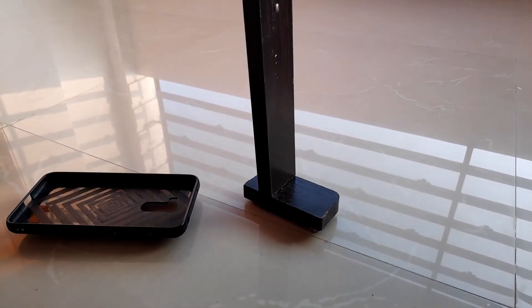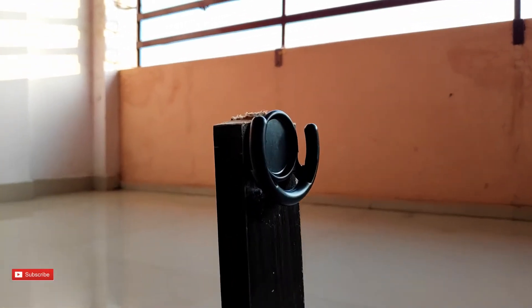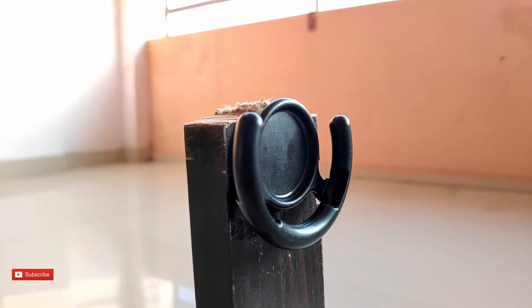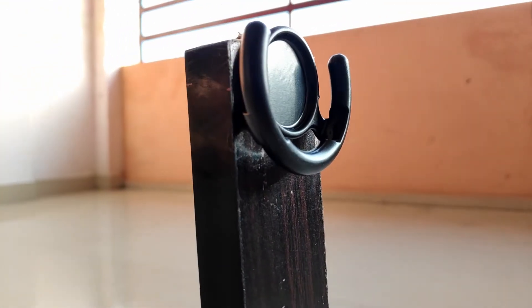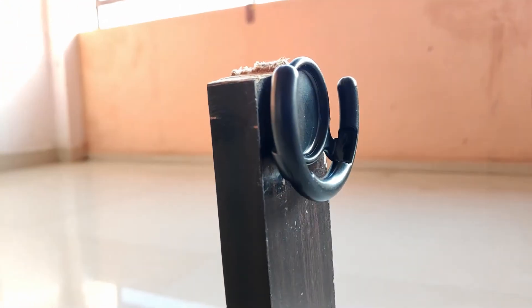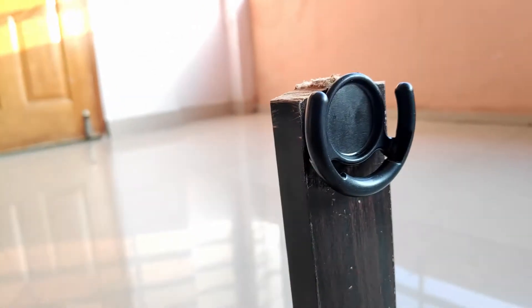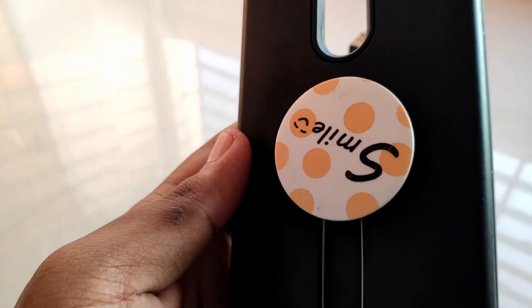Once you have done all this, the final thing you need is a foam pop holder, which you can buy for a cheap price — I bought this under $2. Once you have the pop holder, place the holder stand on top and make sure you place the sliding direction facing upwards. Once you have done this, you can attach the pop holder to your phone and use it right away.